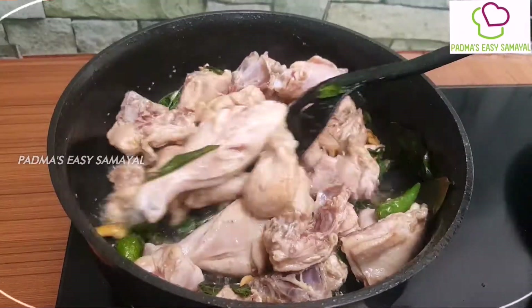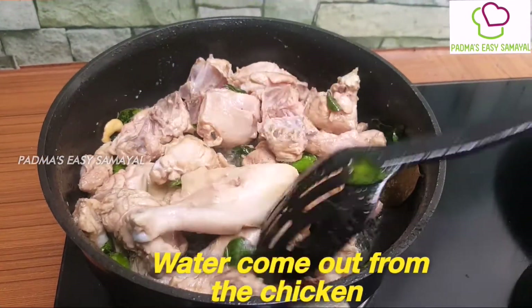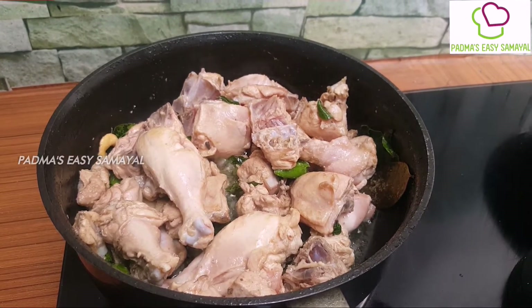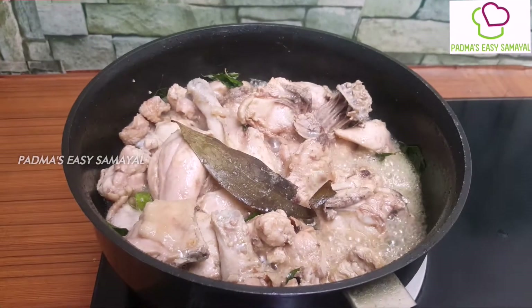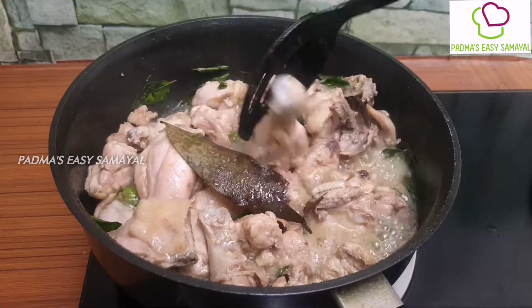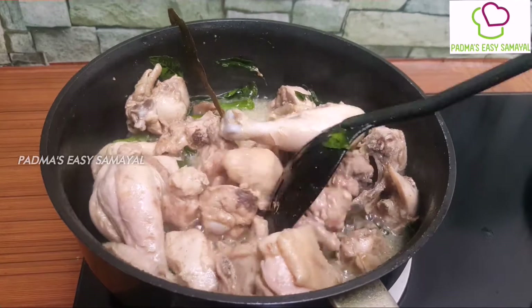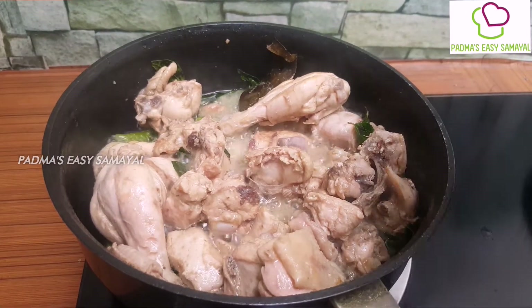Put the chicken on the side. Add the chicken, then add the chicken. Then we will add the paste.